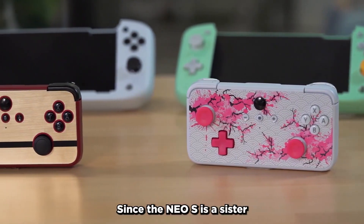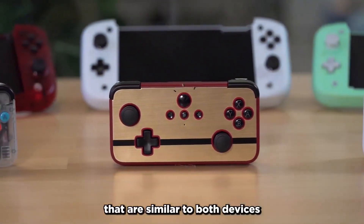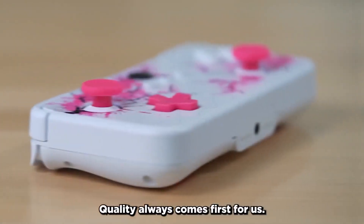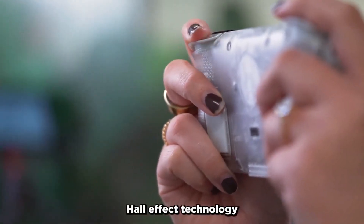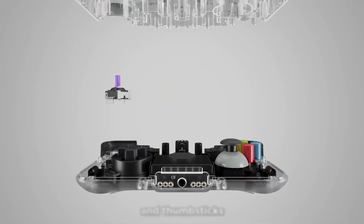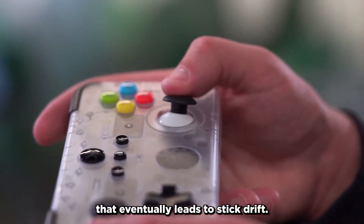Since the NEO-S is a sister controller to the Nitro Deck, you'll find many features that are similar to both devices, and the same premium build that you've come to expect from Crkd products. Quality always comes first for us, so we've implemented hall effect technology in both the triggers and the thumbsticks of the NEO-S. This technology increases the lifespan of your triggers and thumbsticks and also prevents the wearing down that eventually leads to stick drift.